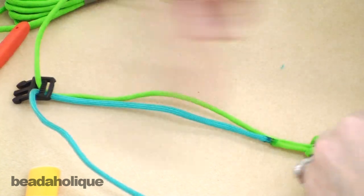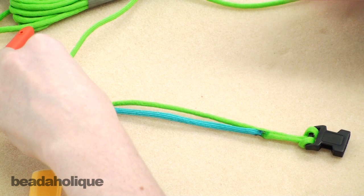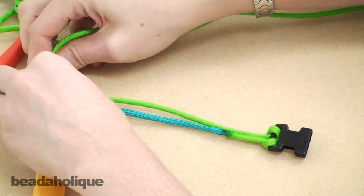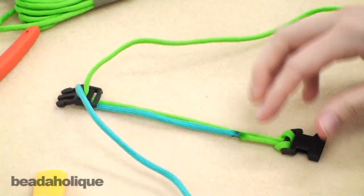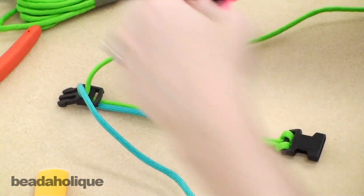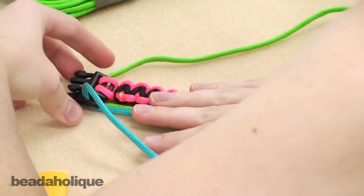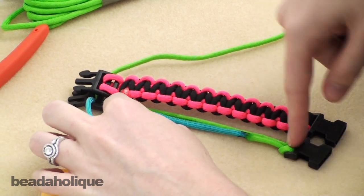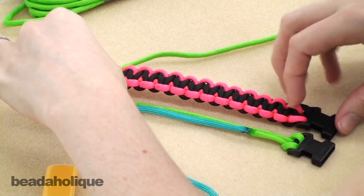Next you're going to decide the length. As I said, you want your bracelet to be an inch longer than your wrist measurement and your clasp adds two inches. I'm just going to use this one as a guide since I already did it and I know it fits me. For my seven-inch bracelet, I know I want the middle — from where the plastic stops to where the other plastic stops — to be about five inches.